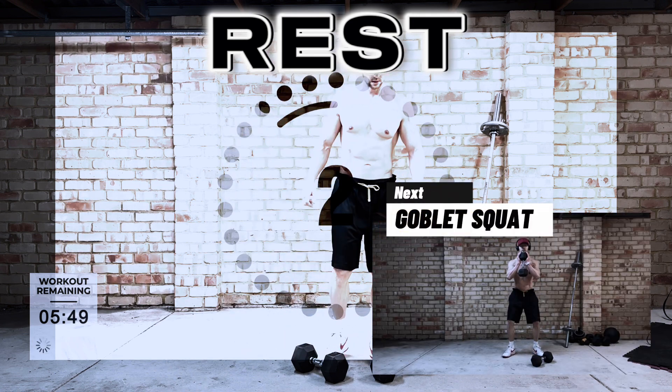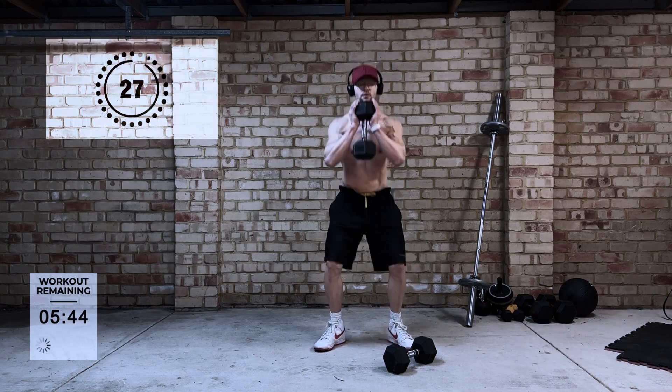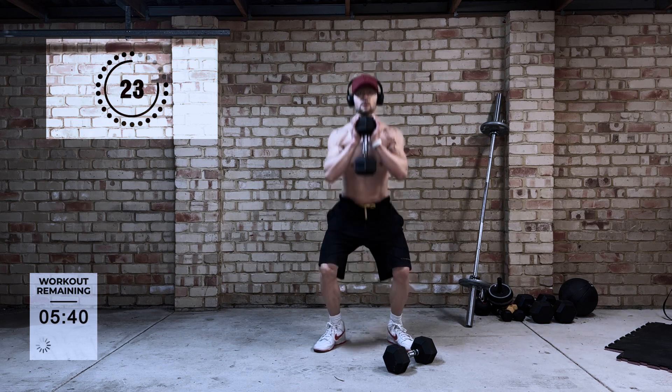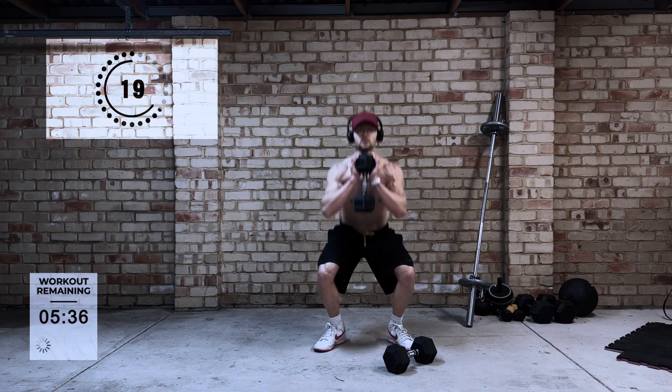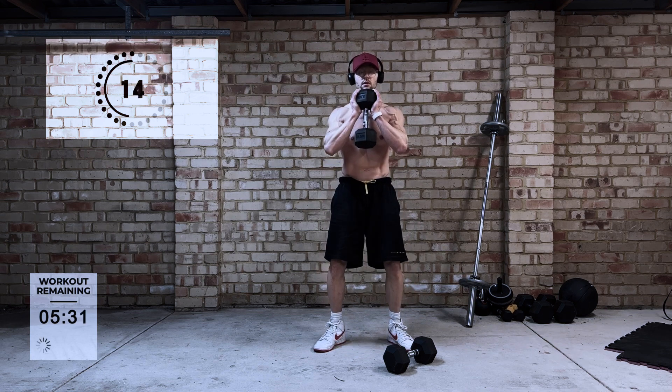Next up is the goblet squat. This is going to work your lower body more than anything else, but you will find that it's going to work your core as well. That's just through the sheer design of holding a dumbbell in front of your chest — it's pulling your center of gravity forward, so it's going to require your core to engage to keep you upright.